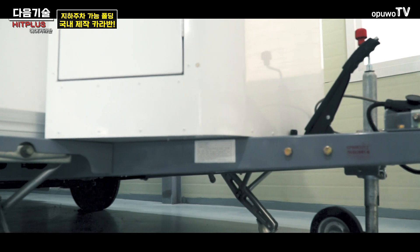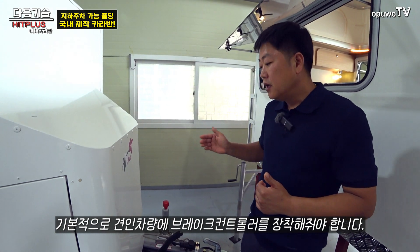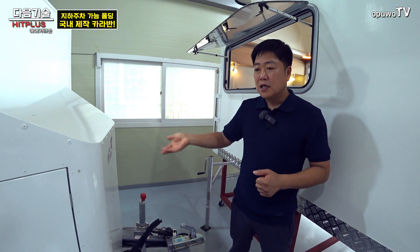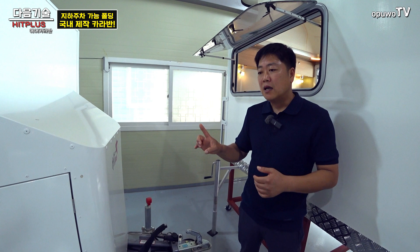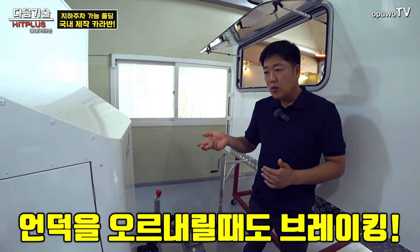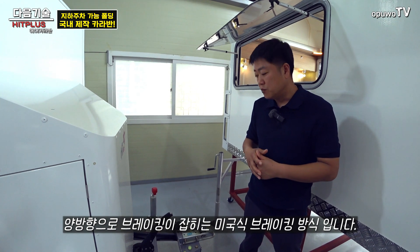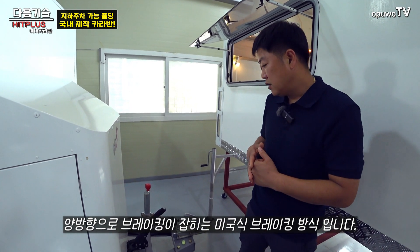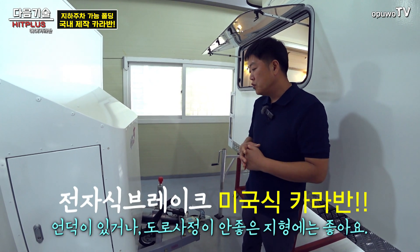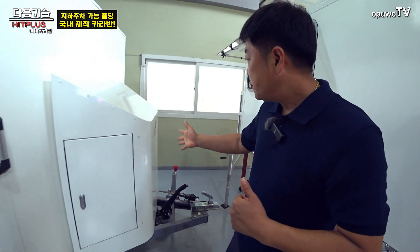중량과 차종마다 다르기 때문에 이 제품을 쓰려면 앞 견인 차량에 브레이크 컨트롤러를 달아야 해요. 그렇게 하면 전기 신호 세기에 따라 브레이크 강도가 조절됩니다. 짐이 많이 실렸을 때나 없을 때 각각 강도 조절이 가능하고, 언덕을 올라갈 때도 내려갈 때도 양방향으로 브레이크가 잡힙니다. 미국식에서 많이 쓰는 방식이라 도로 사정이 안 좋은 곳에서도 편리합니다.